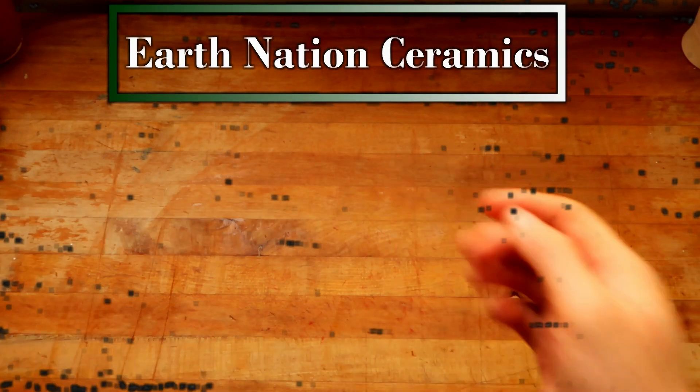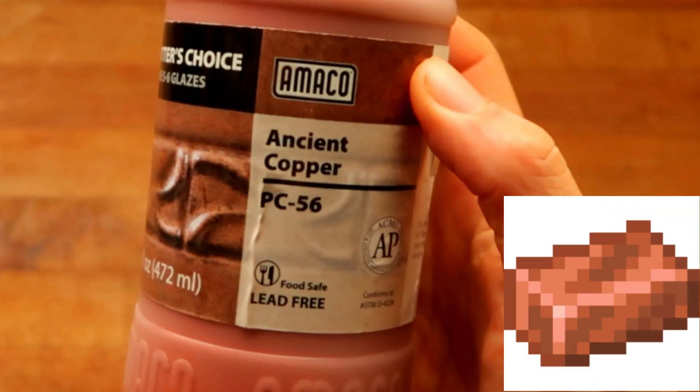Hello, you dirty potters — how are you today? What do me and the new Minecraft update have in common? We're about to play with some copper.